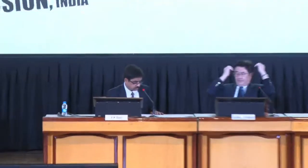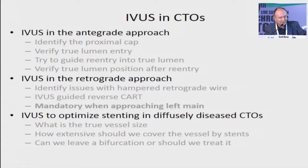Werner is going to speak because Dr. Galassi, as I said, is stuck in the flight. He'll come tomorrow; he couldn't make it today. Dr. Werner, please, for IVUS and retrograde. Thank you for inviting me here. We're gaining some time — I hope I don't waste too much. IVUS in CTOs is an indispensable tool. In the antegrade approach, we already heard a very nice talk about antegrade entry and re-entry. IVUS in the retrograde is my talk.